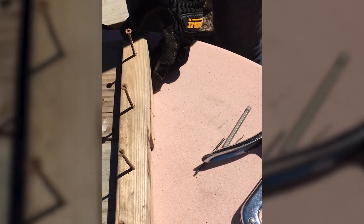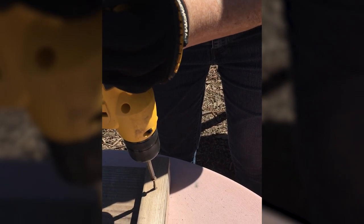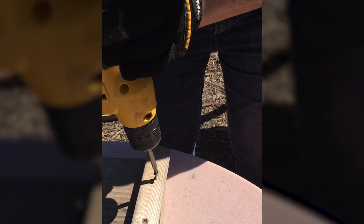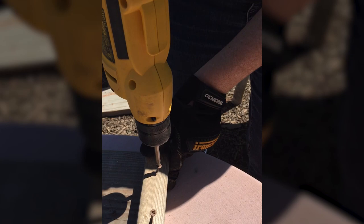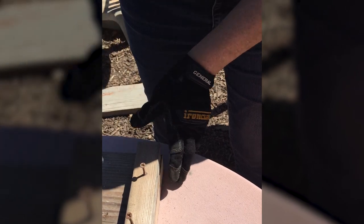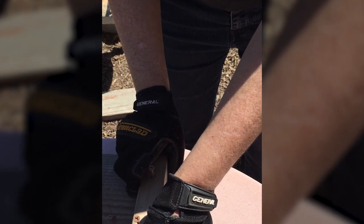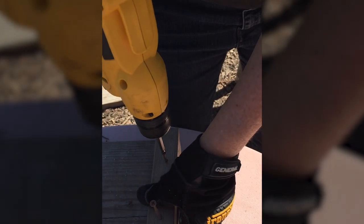It's a good idea to wear gloves when you're doing this. I'm going to use my drill. The wood is a little bit hard underneath there, so I'm going to apply a little bit more pressure. First, I'm going to back that screw out a little bit so that I've got everything in place again.